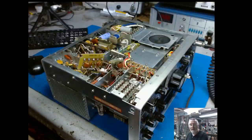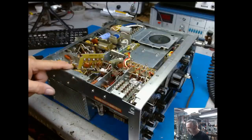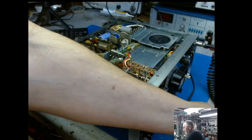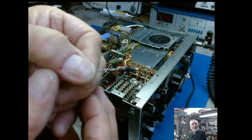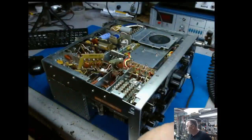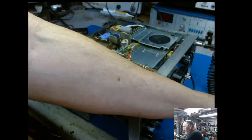Looking at it on the spectrum analyzer I can see a signal, but there's nothing coming out of the antenna jack. So I went in here and replaced the bias resistor and L4, which was a little bit burnt. I went ahead and made up a new one — it's a 55 ohm resistor with two turns of wire around the resistor. I installed that.